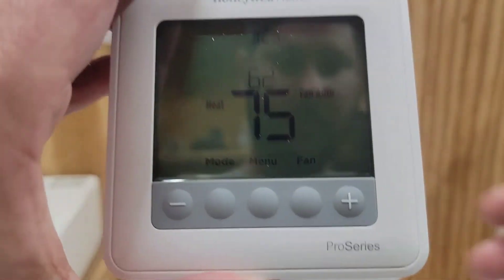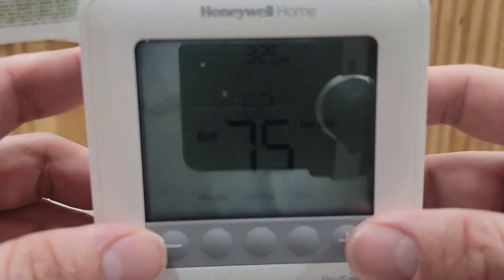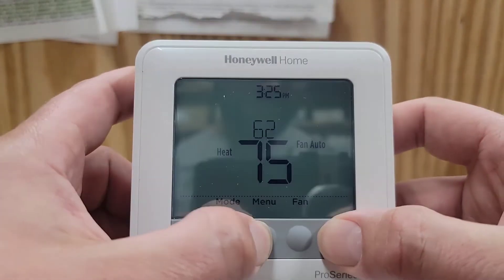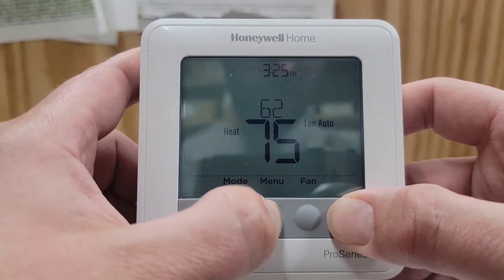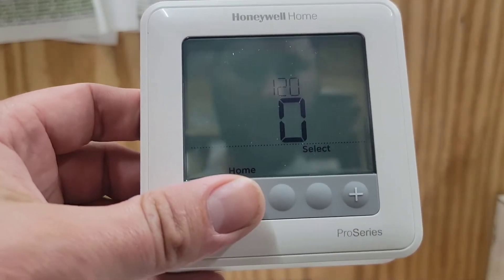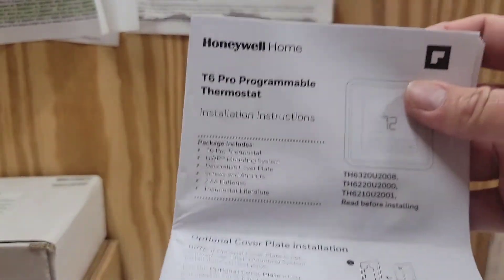Here's our thermostat. The first thing we're going to do is enter the installer setup. We're going to hit the Menu and the Plus button — it's going to say ISU. We're going to hit Select and I'm going to go through each one of these steps with you.